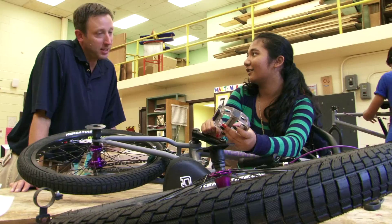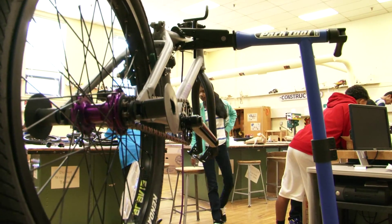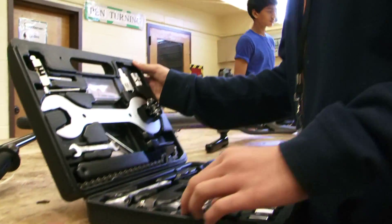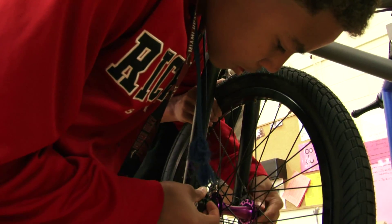With proper supervision, students are handed a deconstructed kit prepared by BMX USA. It contains a work stand, proper tools, frame, wheels and tires, handlebars, pedals, and a lot of excitement.